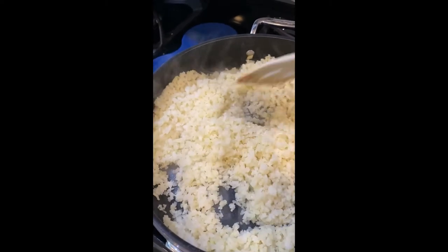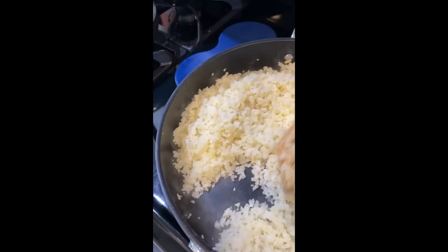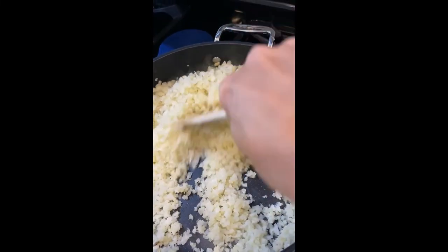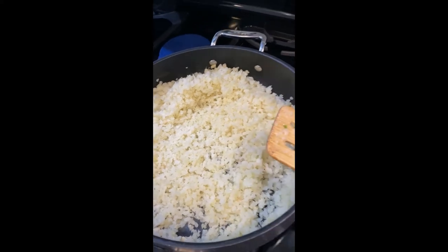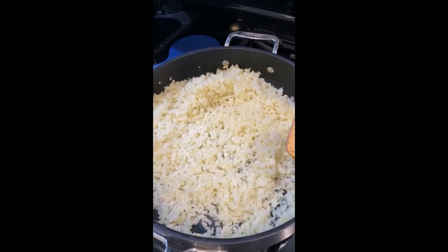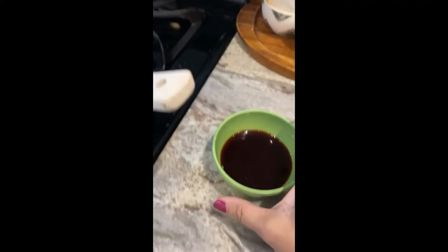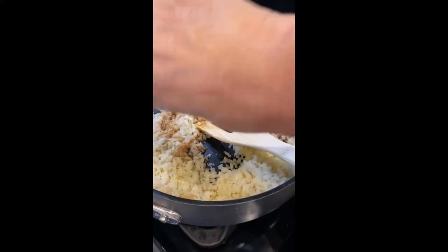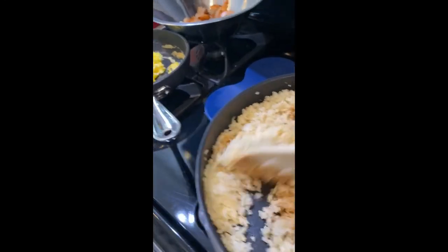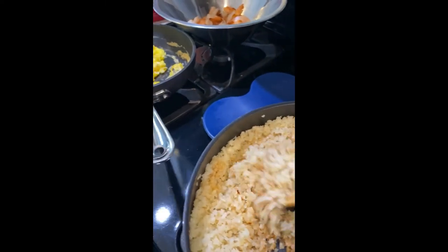You're just going to constantly stir the riced cauliflower for a few minutes, and then we'll add in the spices, the soy sauce, and the shrimp and eggs, and then we'll be done. I am using a low sodium soy sauce, pre-measured following the recipe. I'm just going to pour it on the rice — I've already added all the seasonings and the garlic.